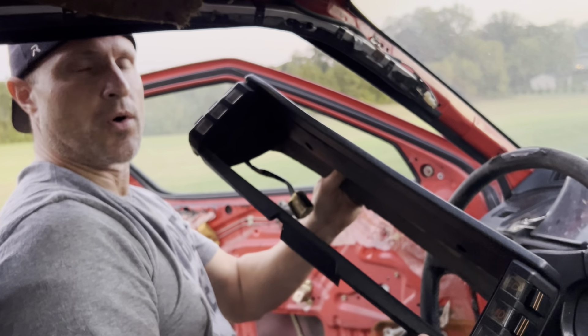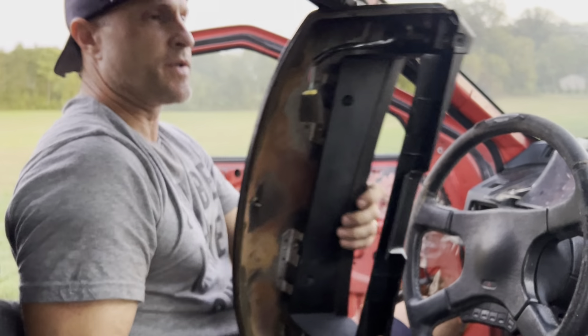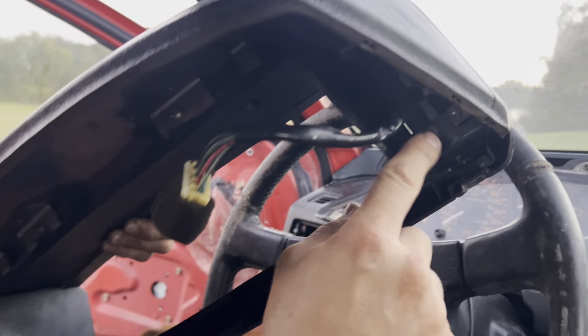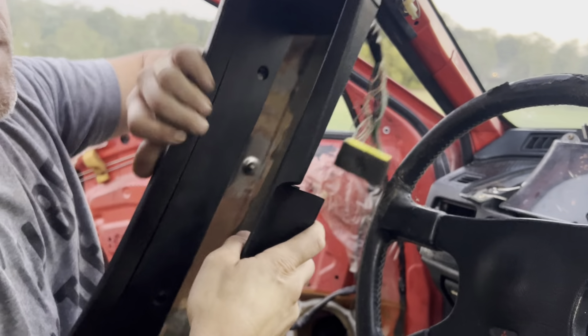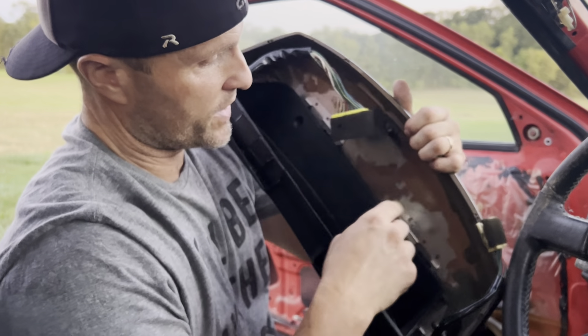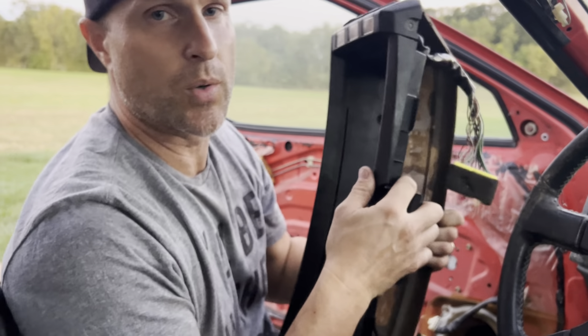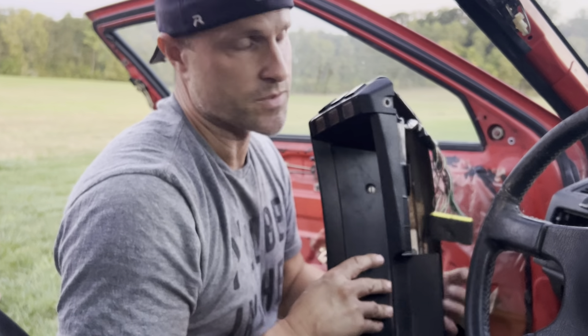If you need to replace just your headlight switches, all you're going to do is turn this thing around. You've got two Phillips head screws holding each one of these in. These will just pull out from the front and you can replace them one by one — nothing else has to come apart. Be careful when you do though, because when you start removing the screws out of this internal casing, if you do it quickly and start pulling on stuff, everything's going to break because it's 80s Mitsubishi plastic, which wasn't the best.